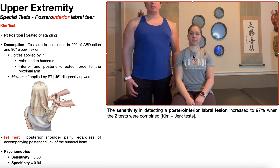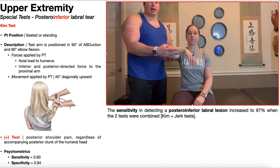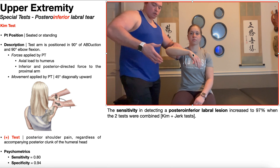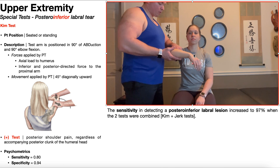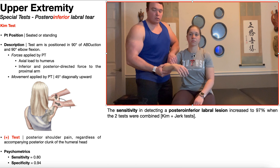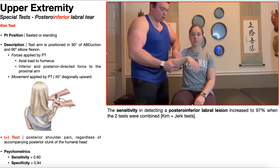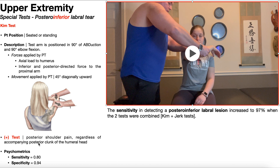To review the Kim test: position the patient's shoulder in 90 degrees of abduction, elbow at 90 degrees of flexion, and 90 degrees of internal rotation with the palm facing down. With one hand, apply that posterior inferior directed force to the proximal arm; with the other, apply an axial load to the humerus. While applying those forces simultaneously, move the patient's shoulder 45 degrees diagonally upward. A positive test is reproduction of posterior shoulder pain, regardless of whether a posterior clunk of the humeral head accompanies it.